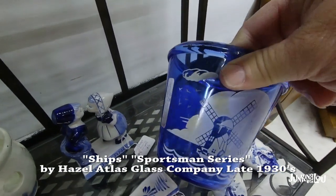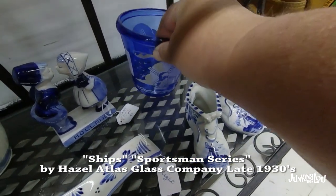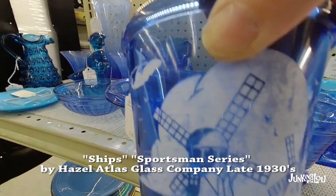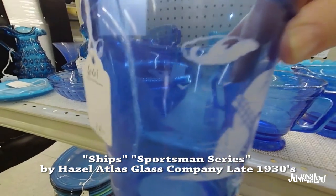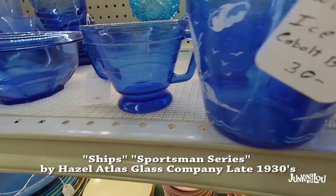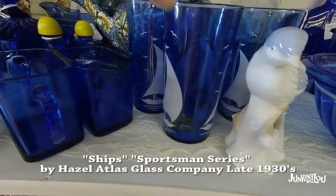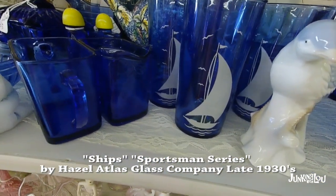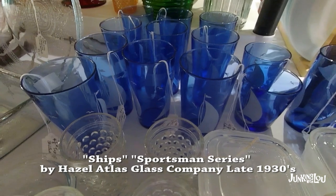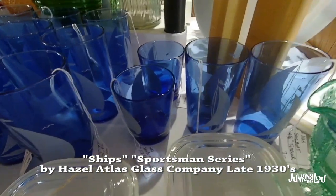This is called Ships, or the Sportsman Series, by Hazel Atlas Glass Company in the late 1930s. You see it typically with ships on it, but you can also see it with windmills — there it is with windmills. You can also see it with dancers, jumping animals, or all different things. But the basic glassware itself is blue and the shape is the same. There it also is with a sailboat on it. The shape will be the same but maybe with a different decal or picture on the front.